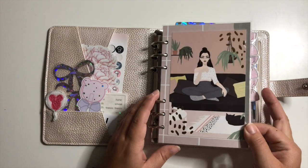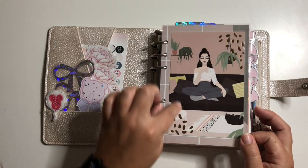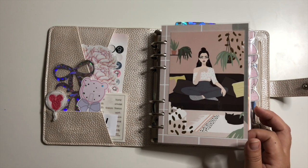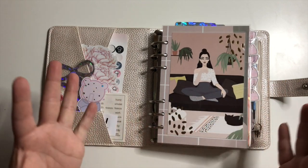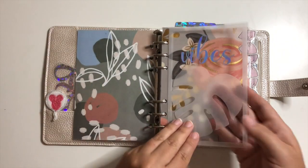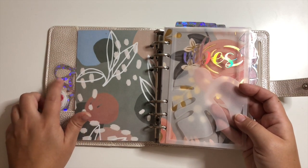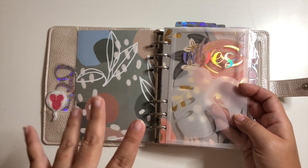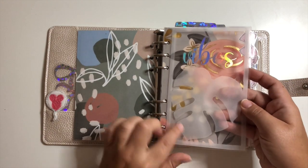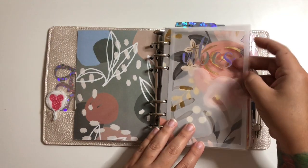Starting off with the flip: my front dashboard is something I made — it's a Honey Bee Shop journaling card and scrapbook specialty paper. I just love the look of it because it has plants and looks really relaxed and peaceful. Then I have a couple of dashboards from the same shop — I think it's Sparkly Peach or something along those lines. It says 'Vibes' and has a monstera leaf, vellum-look with really nice foil.